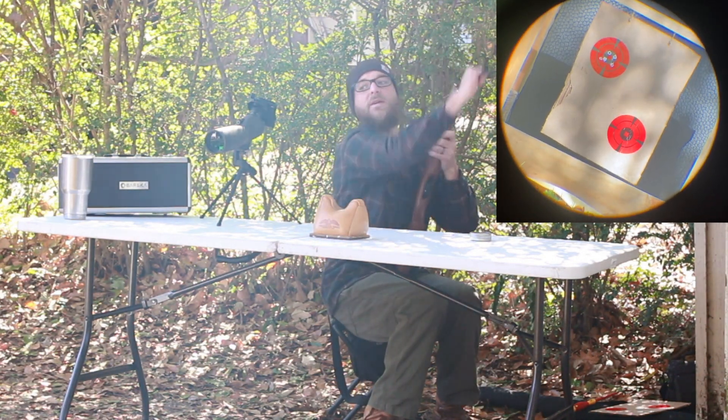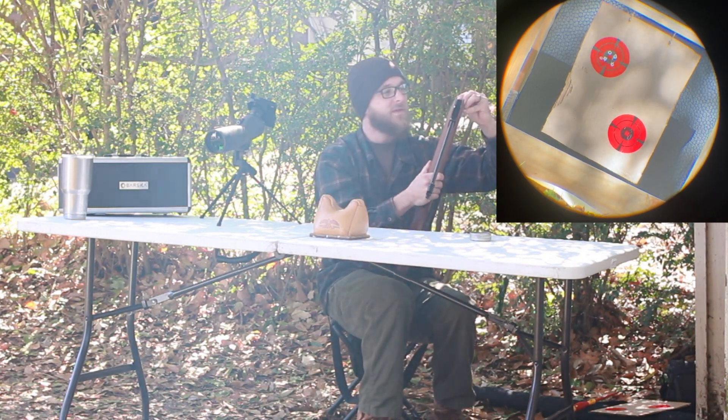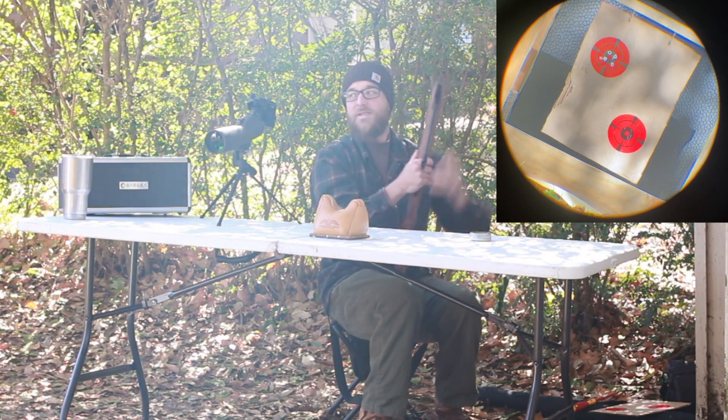Alright, just looking downrange at that target. I know this rifle can do better. These next five shots, maybe we'll just shut up and focus. What do you say?